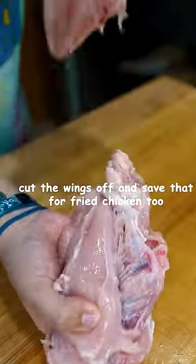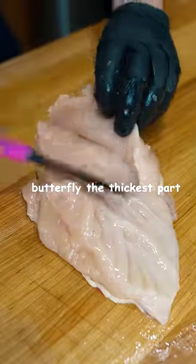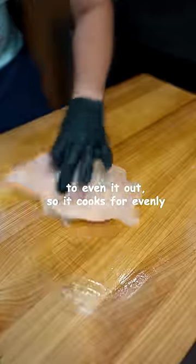Same thing with the tenders. Cut the wings off and save that for fried chicken too. And then for the breast, I like to butterfly the thickest part to even it out so it cooks more evenly.